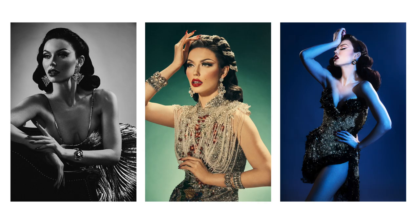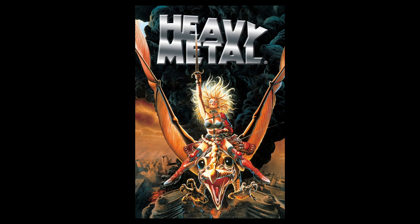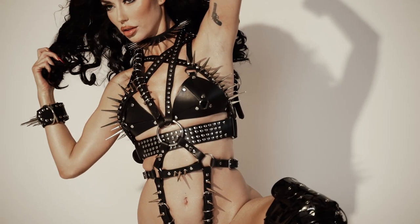We wanted to try something completely different, something out of the ordinary, something aggressive, something from a totally different time period. You can see by this look we went for something that was heavy metal inspired — spikes and leather, something aggressive, something out of the 80s and 90s.